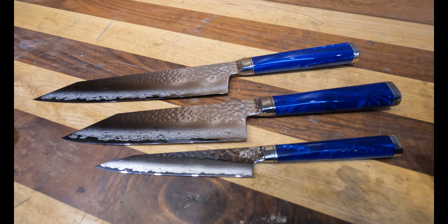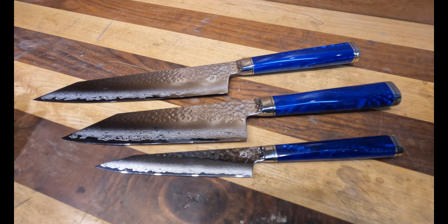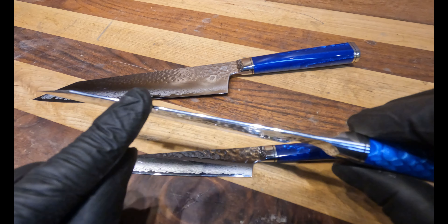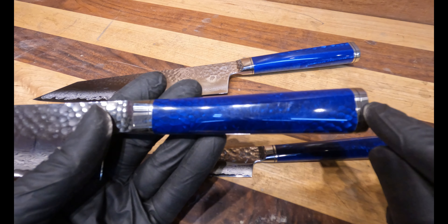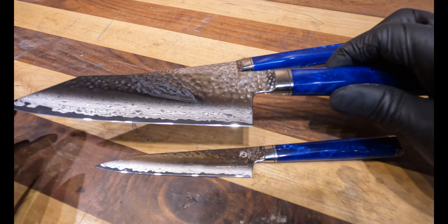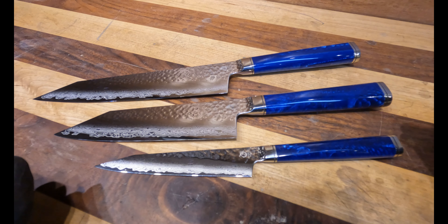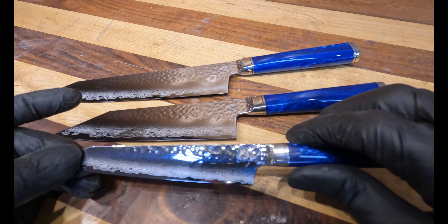These knives are absolutely amazing. This isn't the highest-end knife that Ryusen has in their lineup, but it is at least their second highest. The edges on all of these are super acute — extremely thin. These are a little bit heavier than the Blazen line, just because they have the pommel and the stainless steel bolster, so they're going to be a little heavier than a traditional wood-handle knife, but they're still nice and lightweight and feel absolutely amazing in the hand.